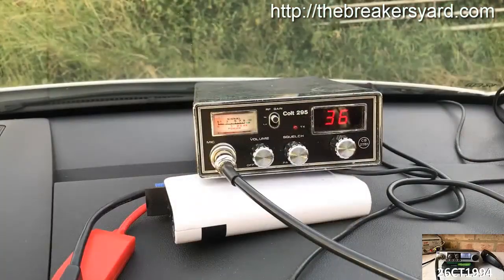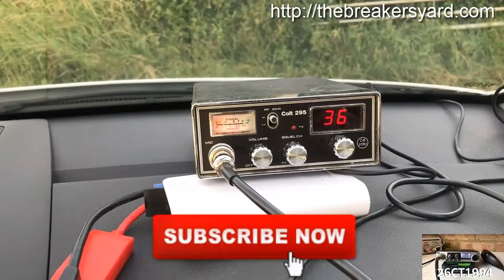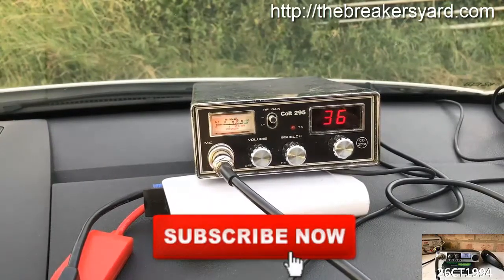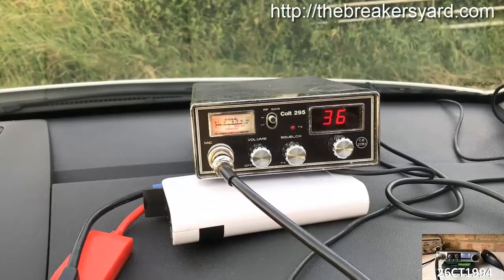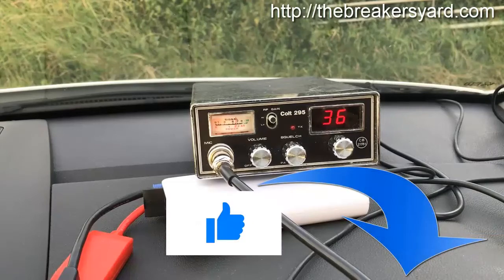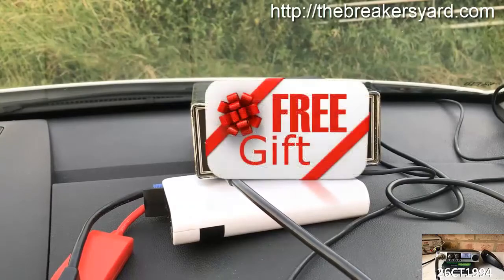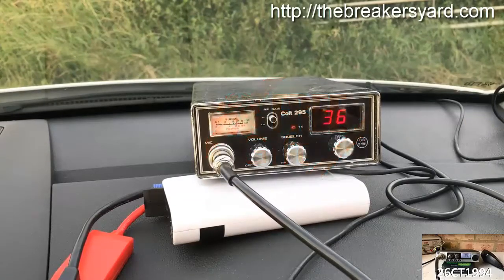If you're new to this channel and would like to see more CB related videos, feel free to hit the subscribe button below and watch out for new videos uploaded every Wednesday. If you enjoy my videos, don't forget to hit the like button or leave me a note in the comment section. Also if you're new to CB radio, watch this video through to the end to find out more about the free gift I offer to all of my subscribers.